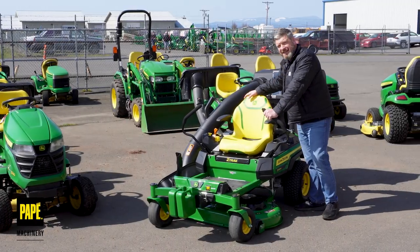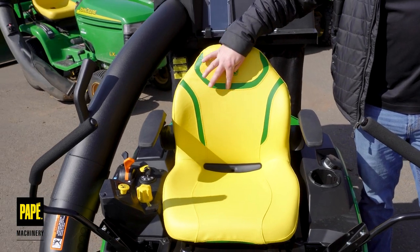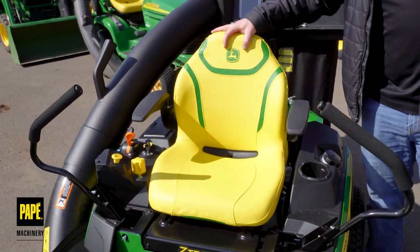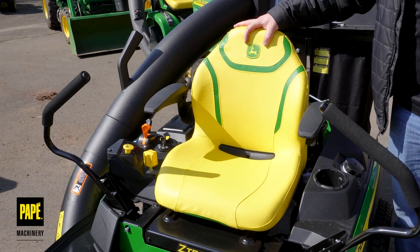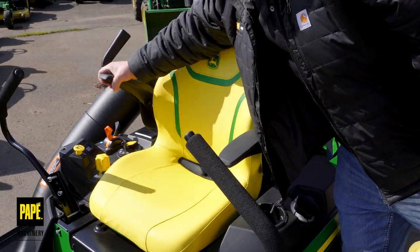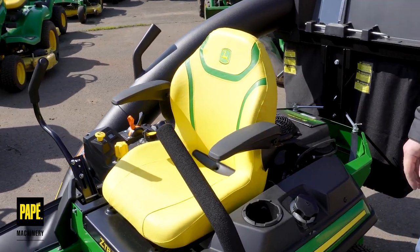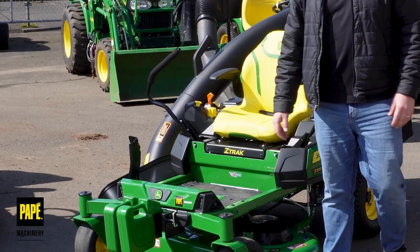Let's talk about the seat offering on this Z320R. I've got the cut-and-sew pattern right here in the seat. The John Deere emblem is embroidered right into the back, giving it a really nice premium feel — super comfortable. It comes with integrated armrests that are just a feature on the R-spec model, so that's really nice and comfortable to ride.